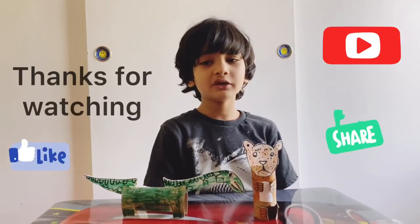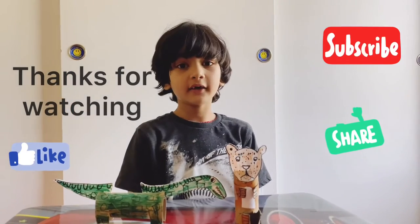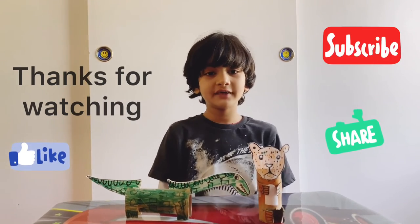Thanks for watching! You could like my video, you could also subscribe, and hit the subscribe button below. Thanks for watching. Bye!